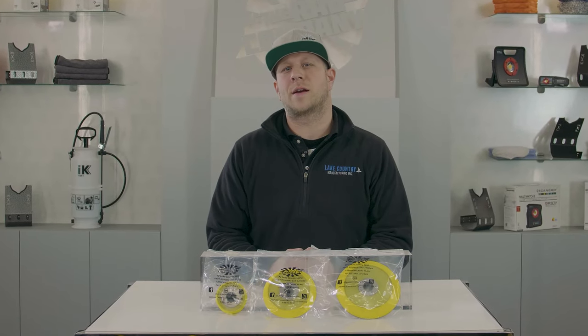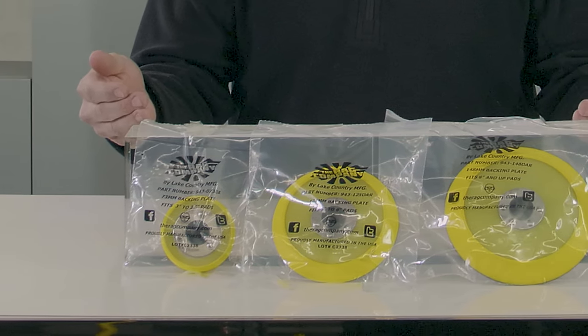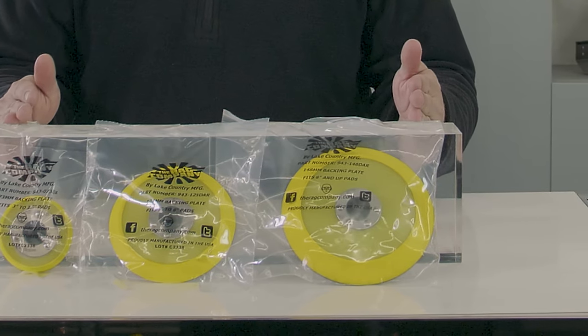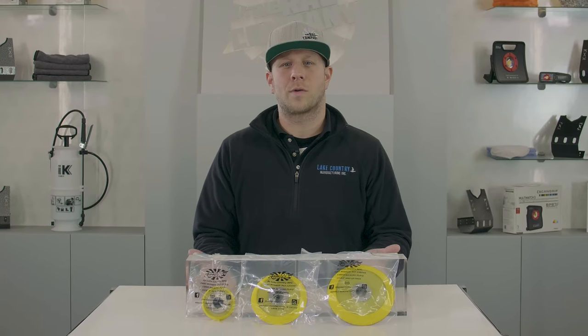This is David Patterson with Lake Country Manufacturing. Today we're talking about some molded urethane DA backing plates. As you can see here, we have a variety of sizes from three inch to six inch, and these work great for your entry-level DA polishers like your Porter Cable, Meguiar's, and Griot's Garage DA polishers that all use a 5/16-24 thread.